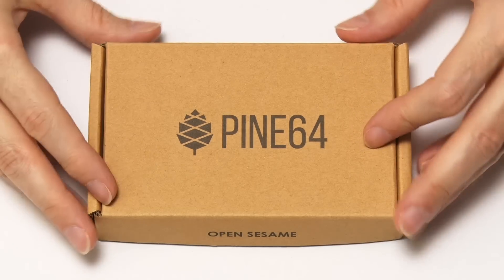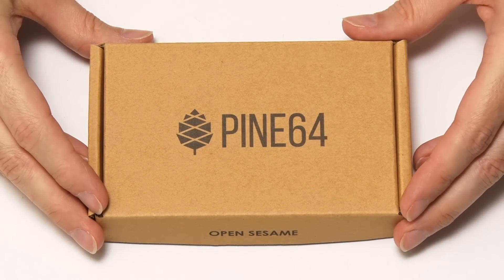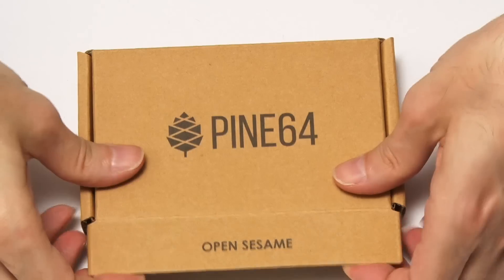Here we have our ROC Pro 64 all waiting to be opened up. I really like the box it's in from Pine64 because on the back it says 'innovation awaits', and on the front it says 'open sesame'. So let's open sesame and get inside.